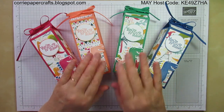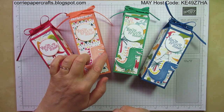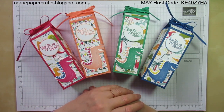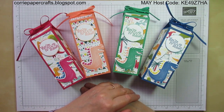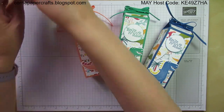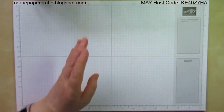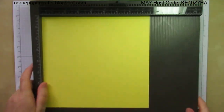So the only colour that's missing from here — this is Lovely Lipstick, this is Grapefruit Grove, we have Call Me Clover and Blueberry Bushel. So the only colour that's missing is Pineapple Punch and I'm going to show you how I made the box using Pineapple Punch just now. I'm going to stand all these boxes just at the top here out of the way and bring in my Pineapple Punch and my scoreboard.